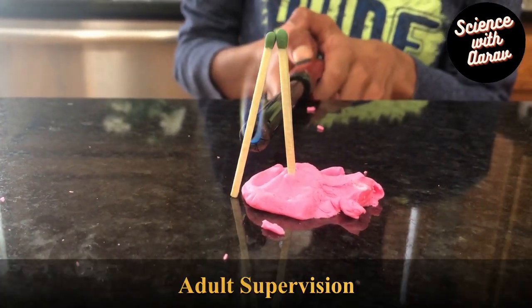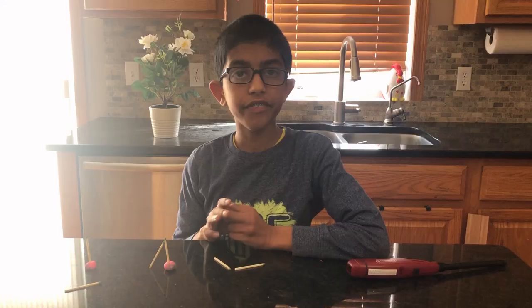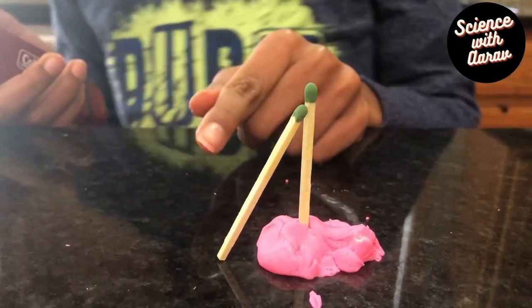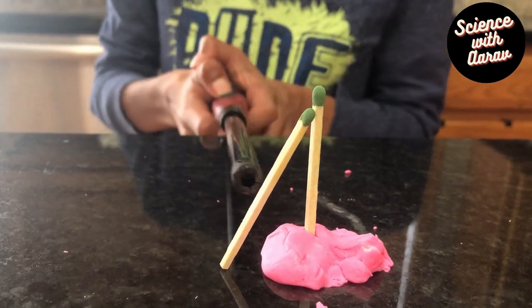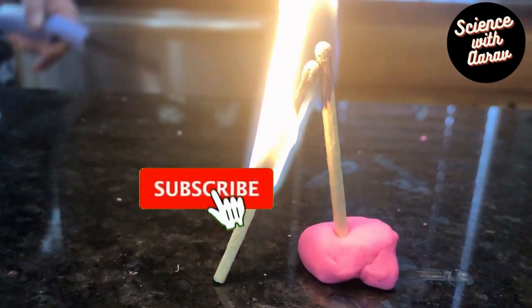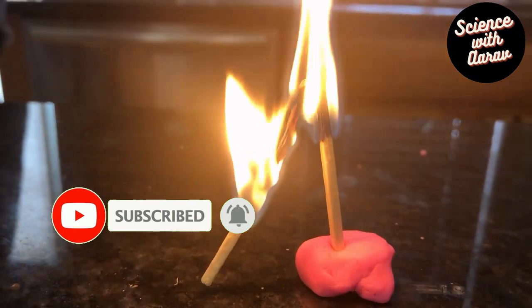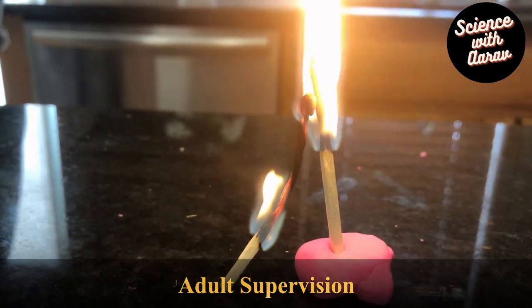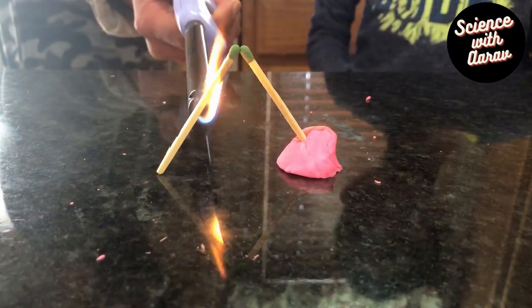It didn't work, so now I'm going to increase the distance between the sticks and try again. This time the second one has a slightly more tilted angle — let's see what happens.